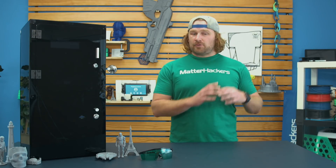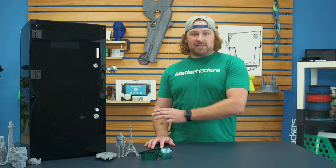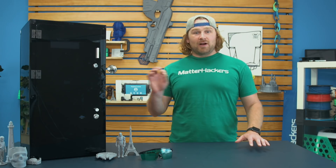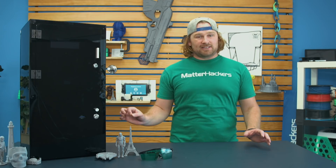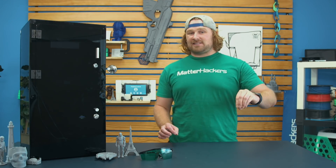This machine integrates into your 3D printing workflow super seamlessly. It actually runs off G-code, so you can take any of those open source slicers and actually run the G-code straight in this. The only thing you need to change is a super teeny tiny diameter for the nozzle size.